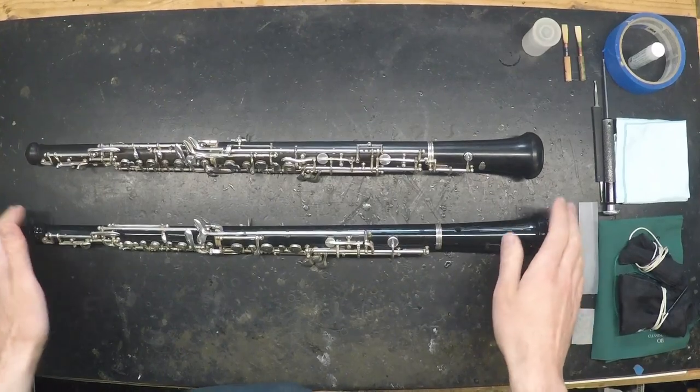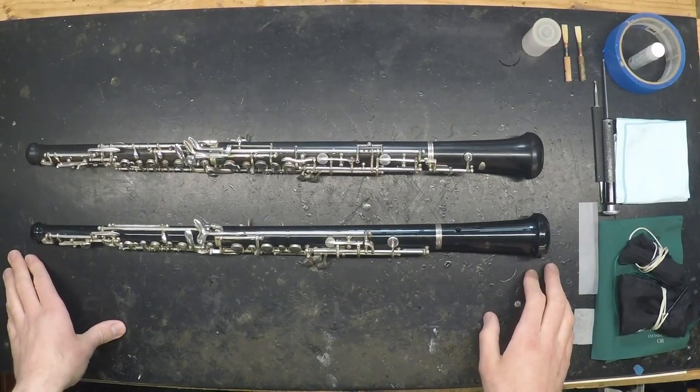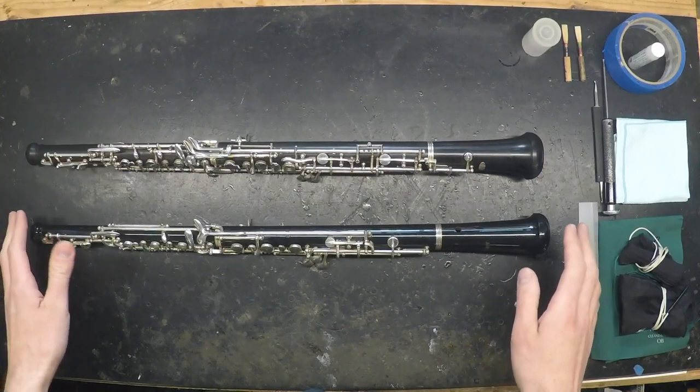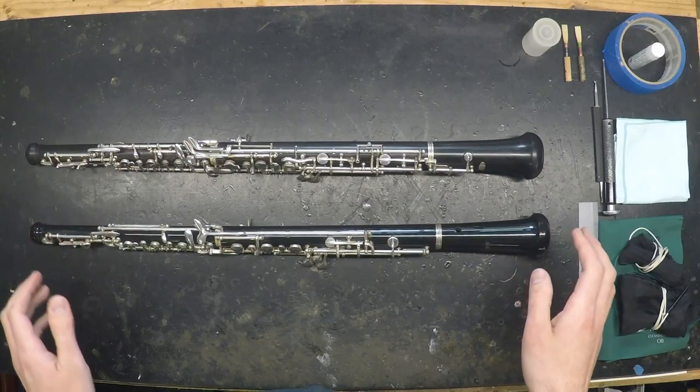I have two oboes here, a student and a professional, and we'll switch back and forth between them a little bit. We'll only be dealing with problems common to both, but because the mechanism on the student oboe is simpler, it's a little easier to see some of the things we'll be discussing.